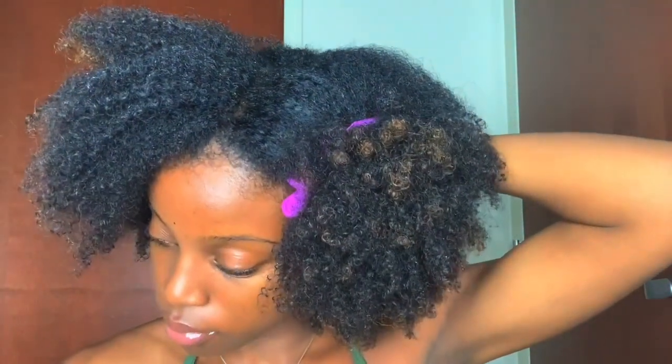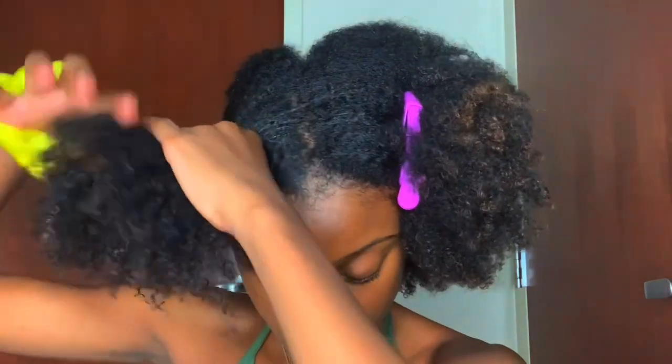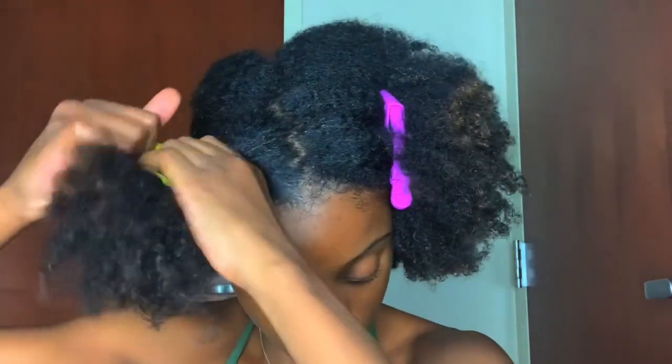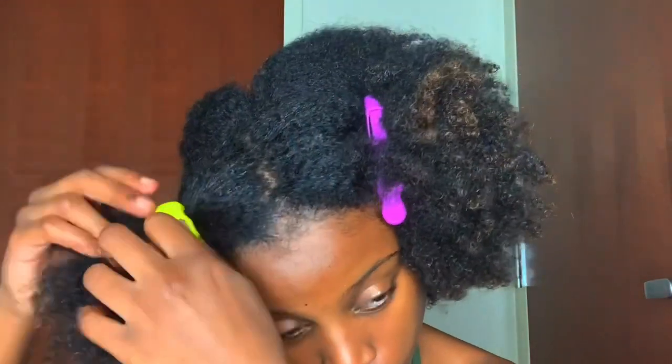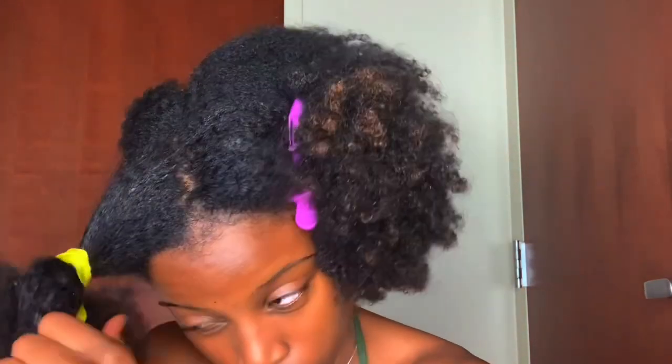I got these cute little clips from Target. I would see so many other naturals use them to part off their hair, and I finally got my hands on some. I feel like it makes it way more convenient than how I would usually do it, because it would just be sloppy sections with scrunchies everywhere. So I would suggest that you try those out. But I am parting up the first section.